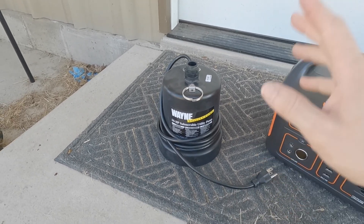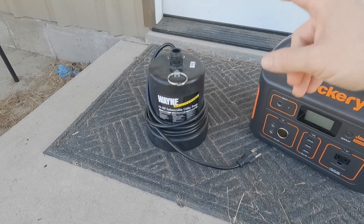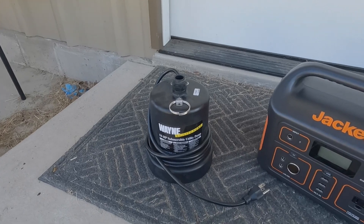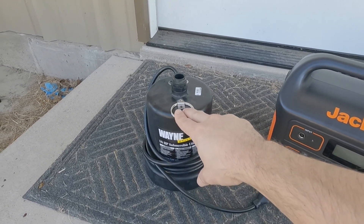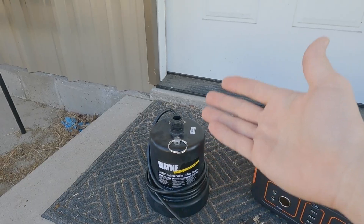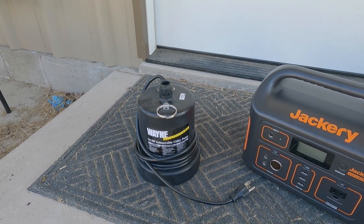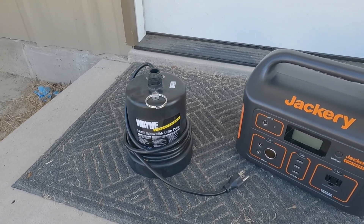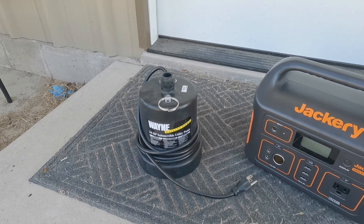This utility pump has a piece on top where you can screw a water hose in. To put these things under a real load, you need a lot of head lift — both the length of the hose and, more importantly, how high up the hose goes. These pumps aren't really designed for hundreds of feet of head lift, and for every foot you go up with the water hose, you reduce your output — it takes more time and more power to pump the same amount of water.